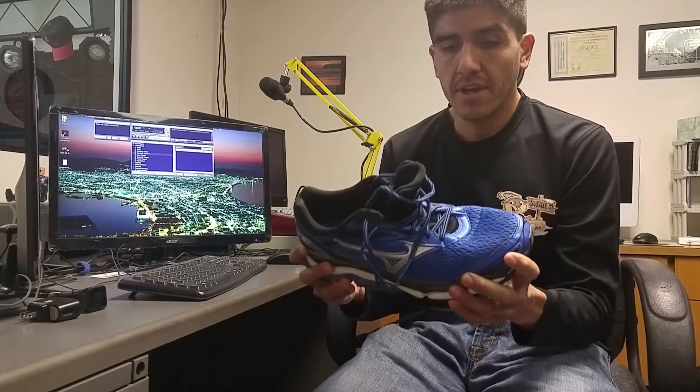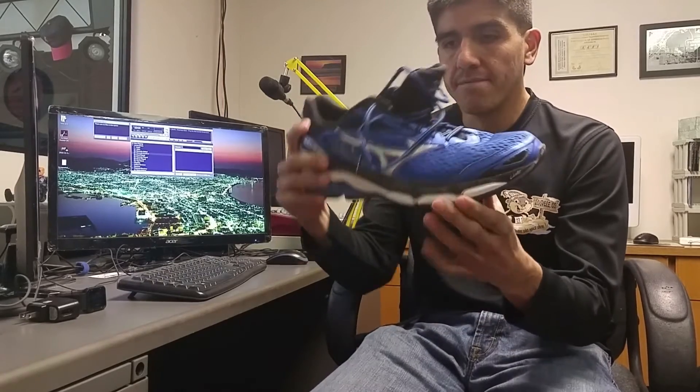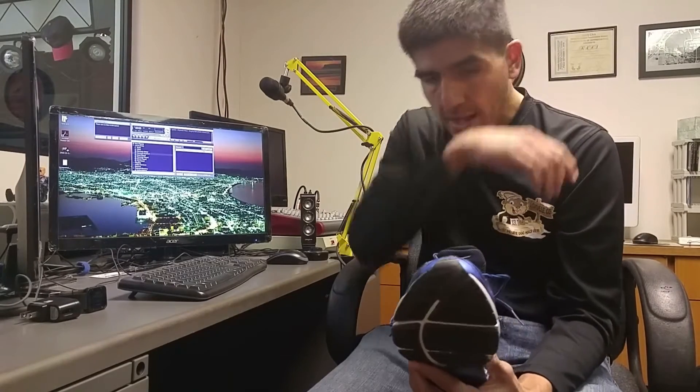Lenny here back with another shoe review. This is the Wave Inspire 13 by Mizuno and it's a great stability shoe. They went for a softer cushioning platform on this with a softer wave plate, so let's get started.